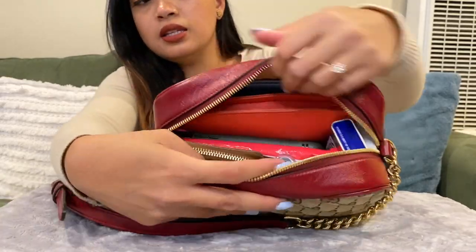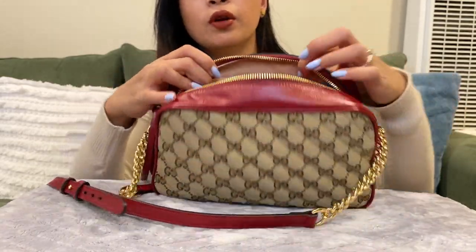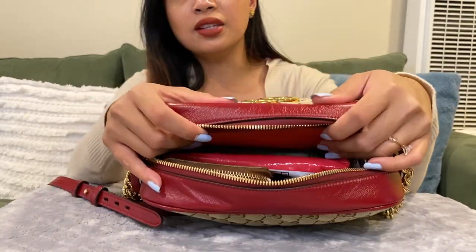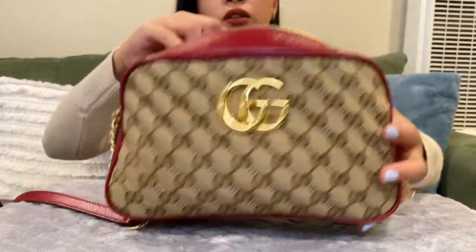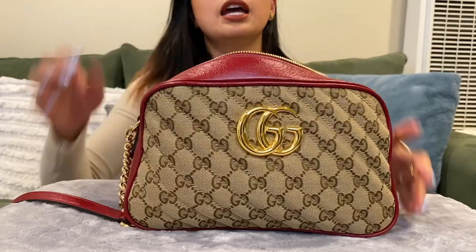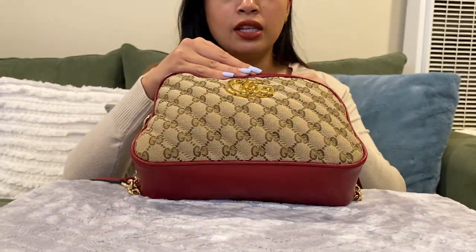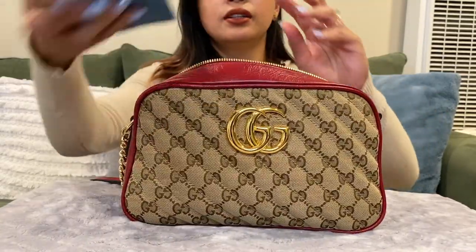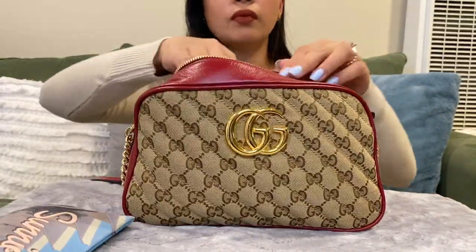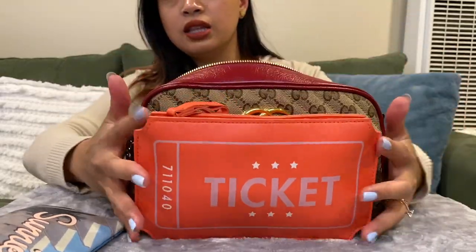It is full but there's still space on top — you can put more little things in there and it will still fit. So I'm going to go ahead and take things out one at a time and show you guys how much is in here. First, my sunglasses right here.